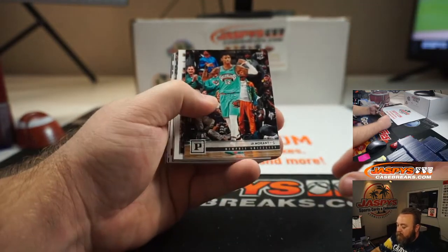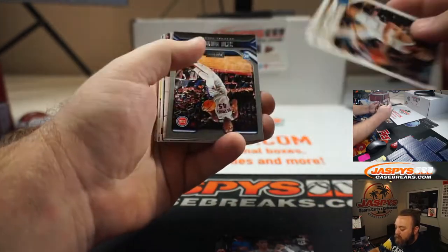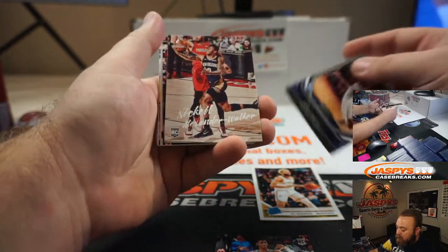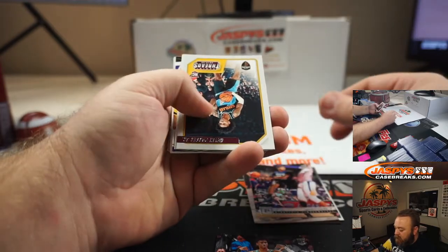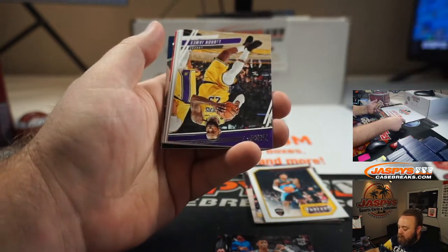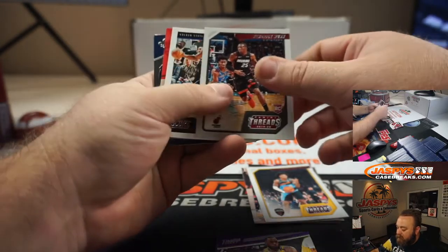Not a bad name right on front — Ja Morant to start. So there are two things that are exclusive to these cello packs, and I'll point them out as we hit them. Kai Bowman, Sekou Doumbouya, Nickeil Alexander-Walker, Jarrett Culver, Kevin Porter Jr., Trey Young, LeBron James, James Harden, Kendrick Nunn.